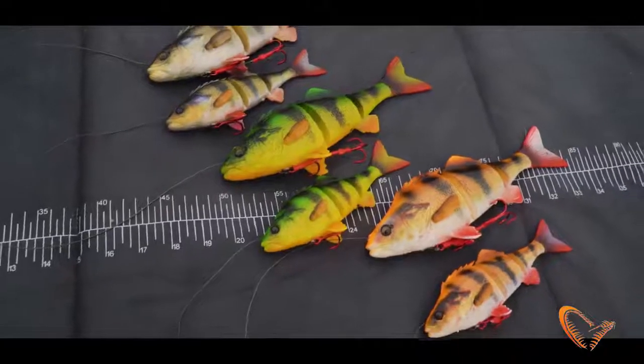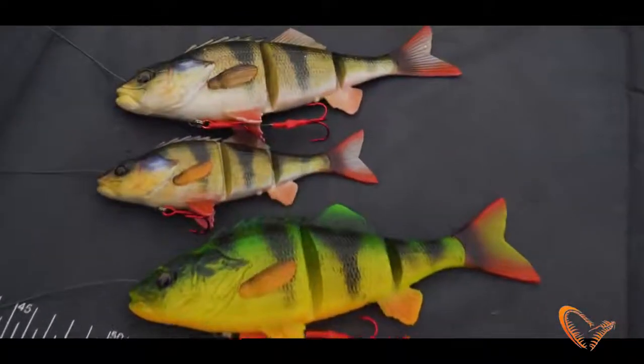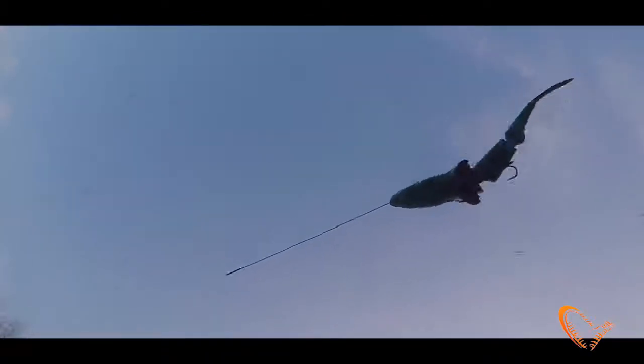4D Line Thru Perch, comes in two sizes: 23 cm and 17 cm. One is 145 gram and the small one is 63 gram. Just an awesome, realistic S-curve swinging action.